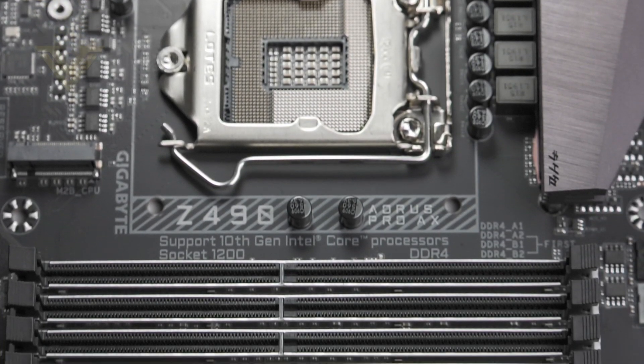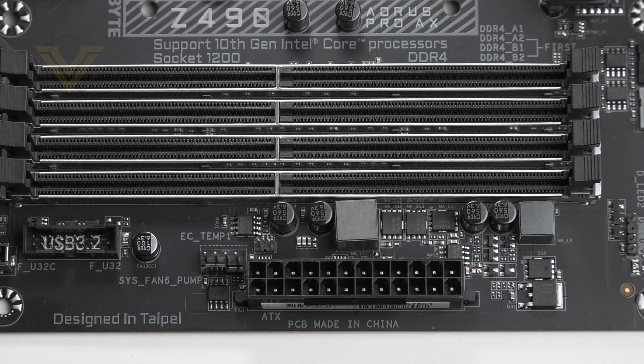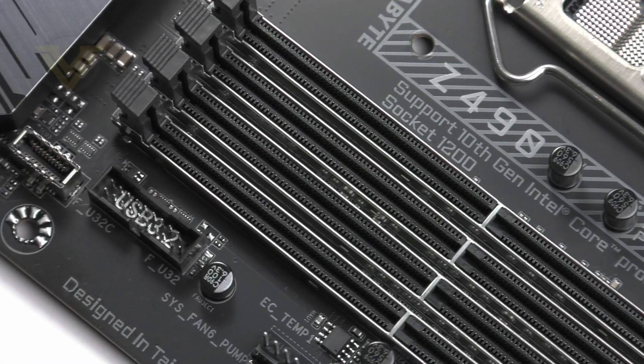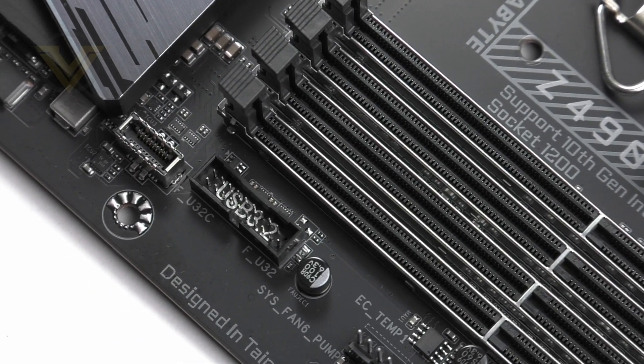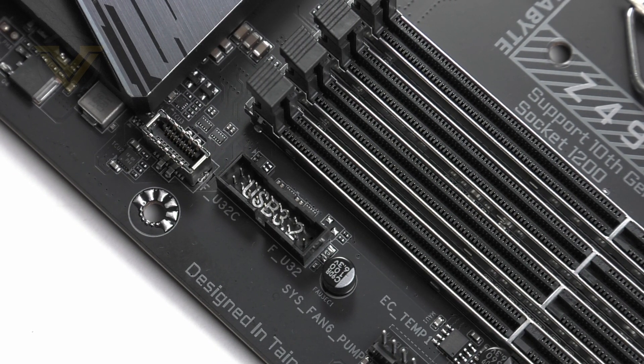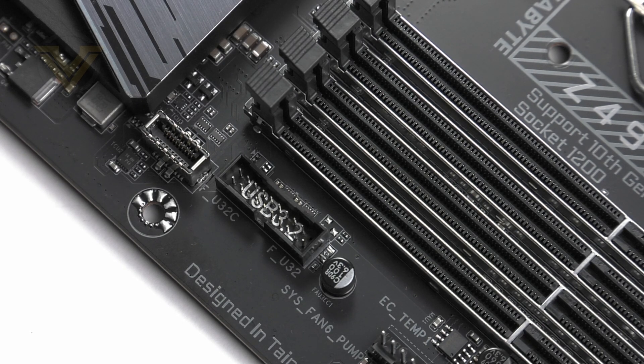Moving on to the memory, there are four slots with support for dual channel DDR4 up to 128GB and up to 5000MHz — the highest frequency we've come across on a board so far. Those slots also benefit from Gigabyte's Ultra Durable memory armor for added longevity. Right next to the DDR4 section we have a USB 3 header and a USB 3.2 header, though that 3.2 is Gen 1 and not Gen 2, which does mean compatibility with both new and older cases.